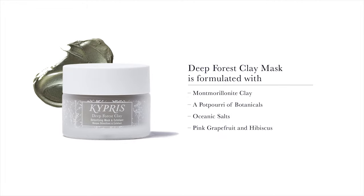This gorgeous mask is formulated with Montmorillonite Clay to clarify and exfoliate, a potpourri of botanicals to diminish the appearance of imbalance, oiliness, and blemishes old and new, oceanic salts containing 71 trace minerals to soothe skin, and pink grapefruit and hibiscus — gentle AHAs to exfoliate and replenish complexion's appearance.